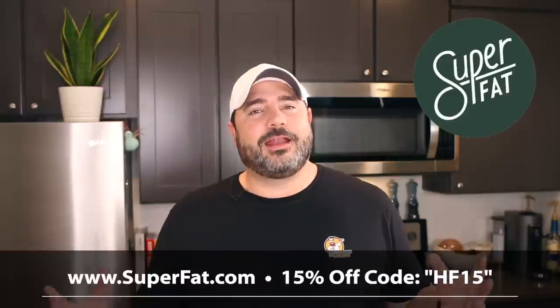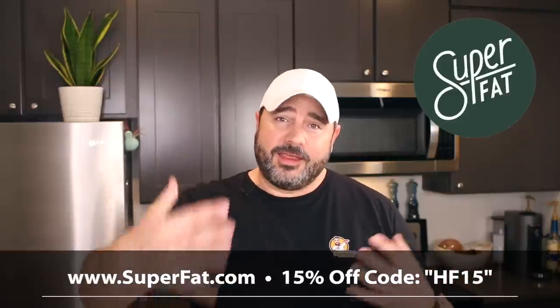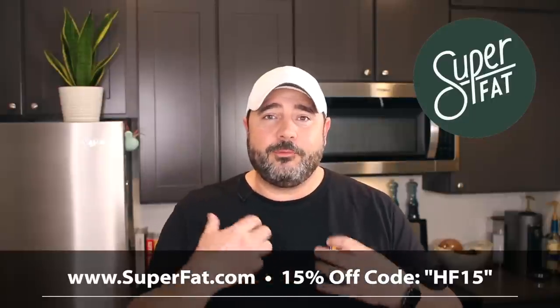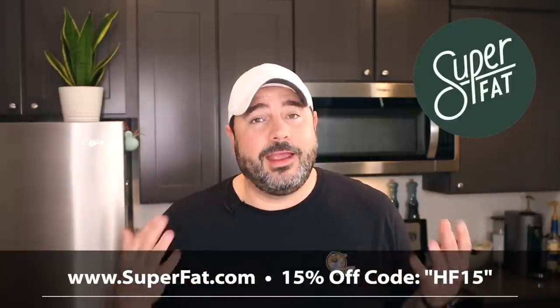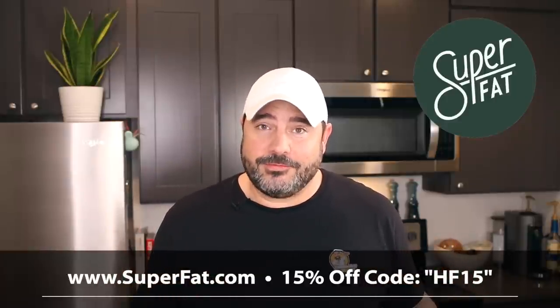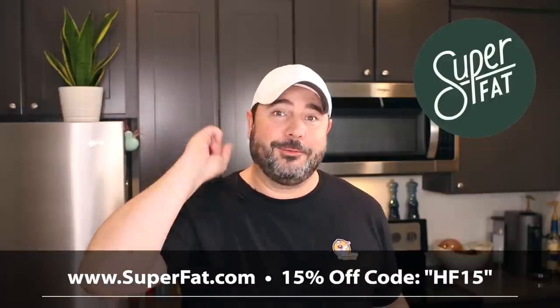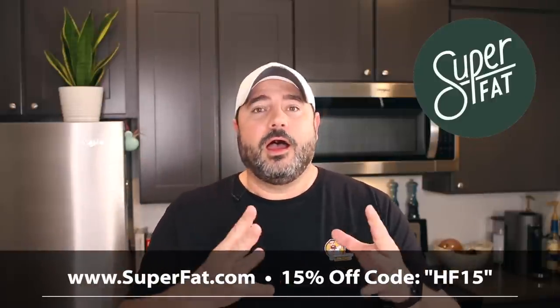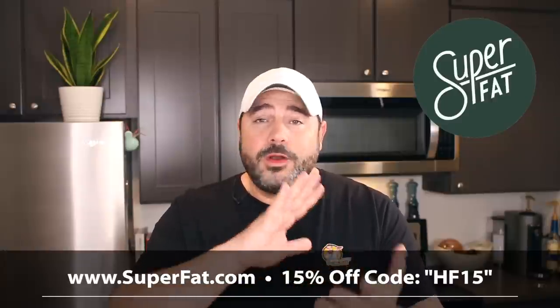Before we begin, a huge thank you to the sponsor of this video: SuperFat. I'm pretty particular about the companies I work with, but this is a company I had already been enjoying and loving their products for quite a while, so when they asked to sponsor some videos, I was absolutely on board.